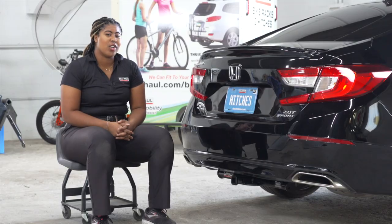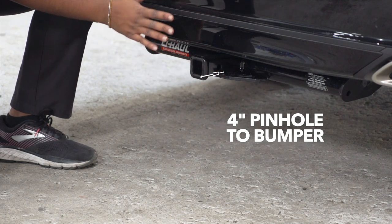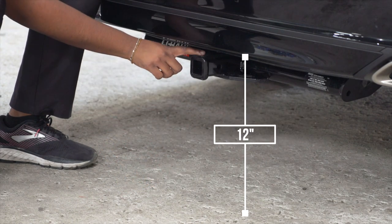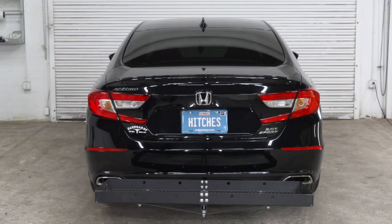With the hitch installed, let's go over some important measurements. This is an inch and a quarter receiver hitch. From the pinhole to the edge of the bumper is 4 inches. From the ground to the top of the receiver is 12 inches. This will help you determine the length, rise, and drop for your hitch accessories, such as a bike rack or cargo carrier.